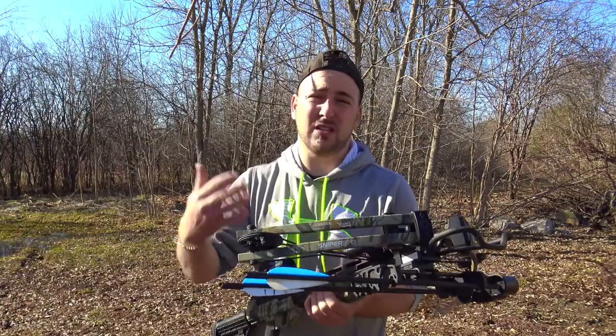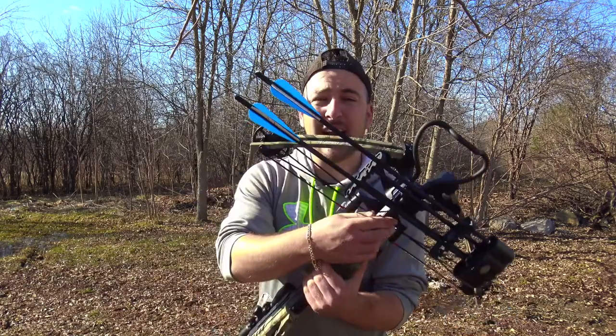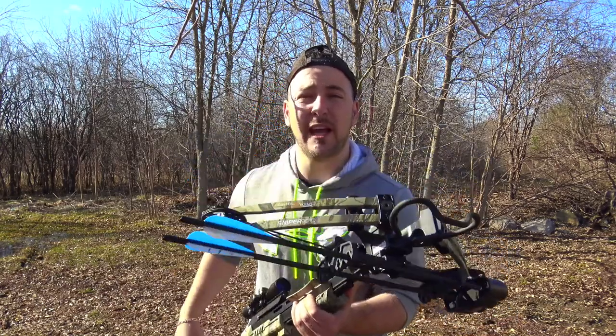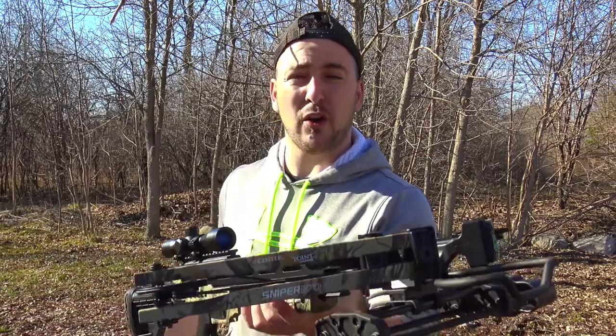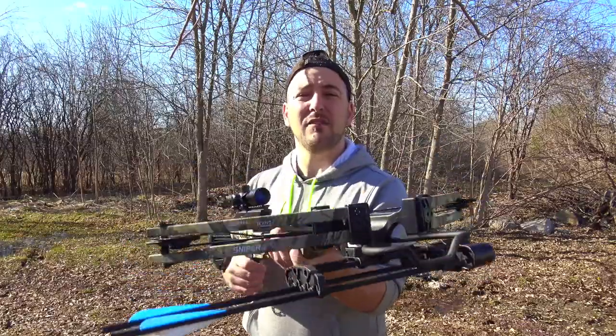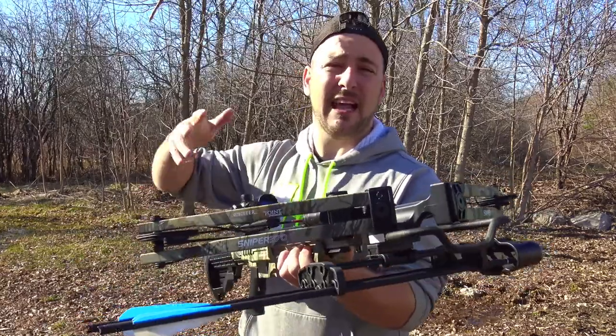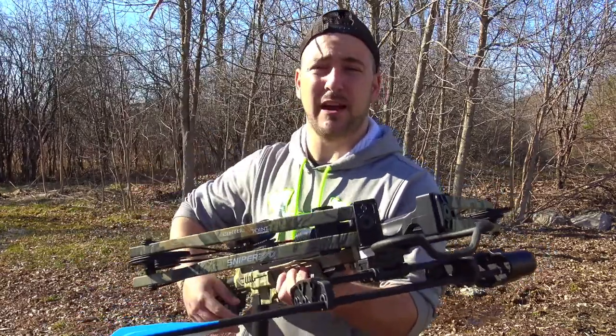Straight out of the box, the crossbow comes with a quiver, three 20-inch bolts, a 4x32 scope, a cocking rope — which is essential for a crossbow — and it comes with a shoulder sling. It doesn't feel too heavy. The actual weight of this crossbow is 7.9 pounds, and about 9 pounds with all the accessories — the quiver and everything on.